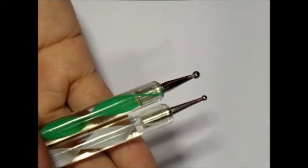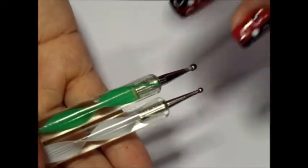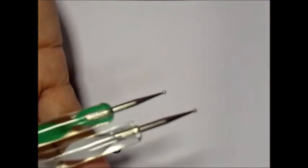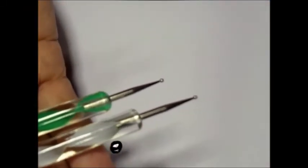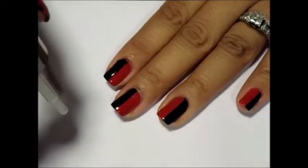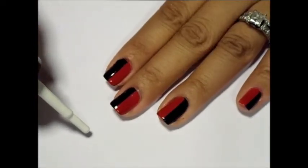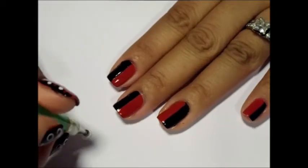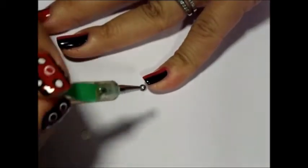In this tutorial, we are using three different size dotting tools: large, medium, and small. To begin the circles, drop white polish onto paper. Using your large dotting tool, create large white dots.